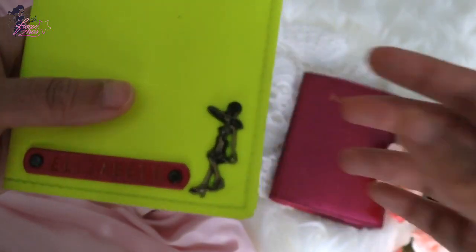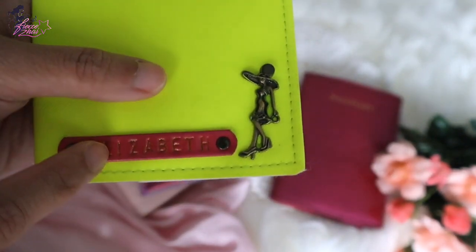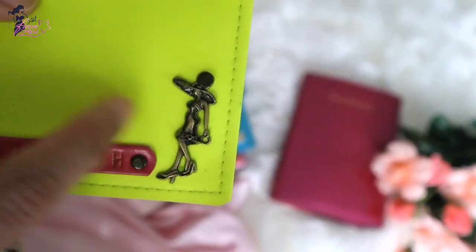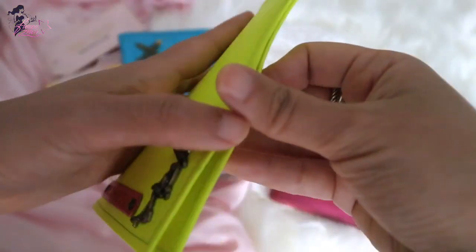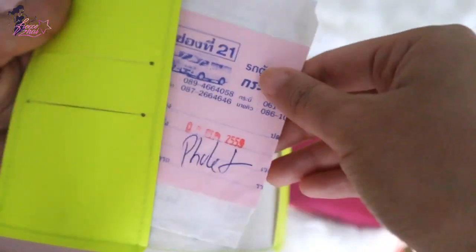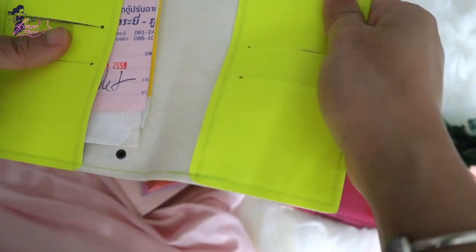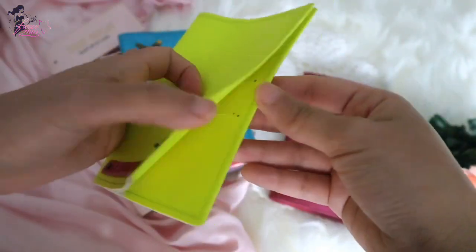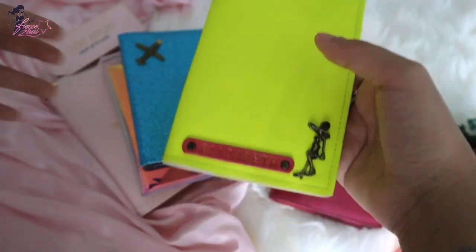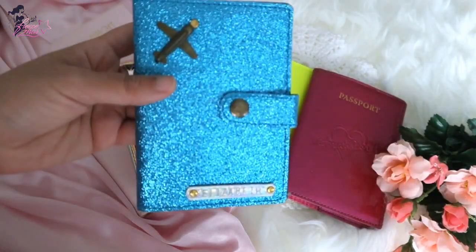It has a girl emblem because you can customize everything — your name, the color of the leather, the color of the passport holder, and the emblem that gets glued on. I still have some tickets inside from a trip to Phuket. It has two card slots on each side and it's very, very slim. This is very common in Thailand, and I think also in Vietnam. Of course it has my name, Elizabeth, on it.